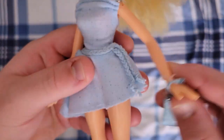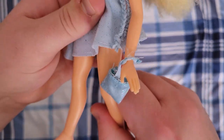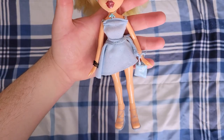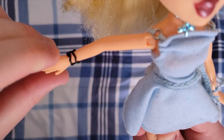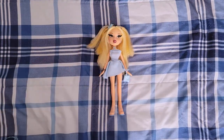She has the normal Bratz articulation — elbows, hips, and I haven't used the knee joint, but that's pretty much all the articulation you can get with them. She has the glitter embedded in her skin. I'll lay her right here and we'll look at her accessories.